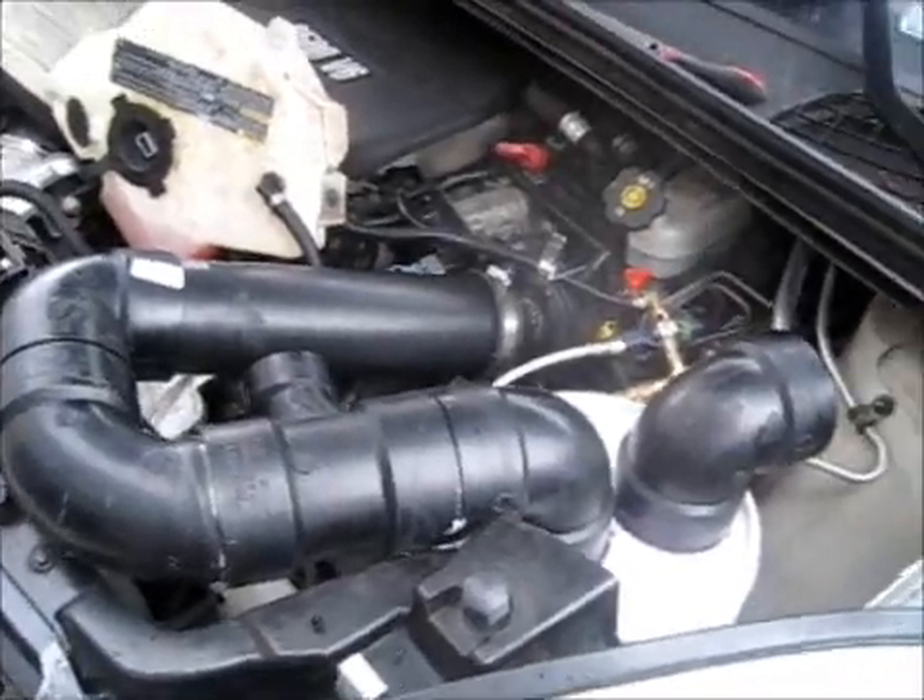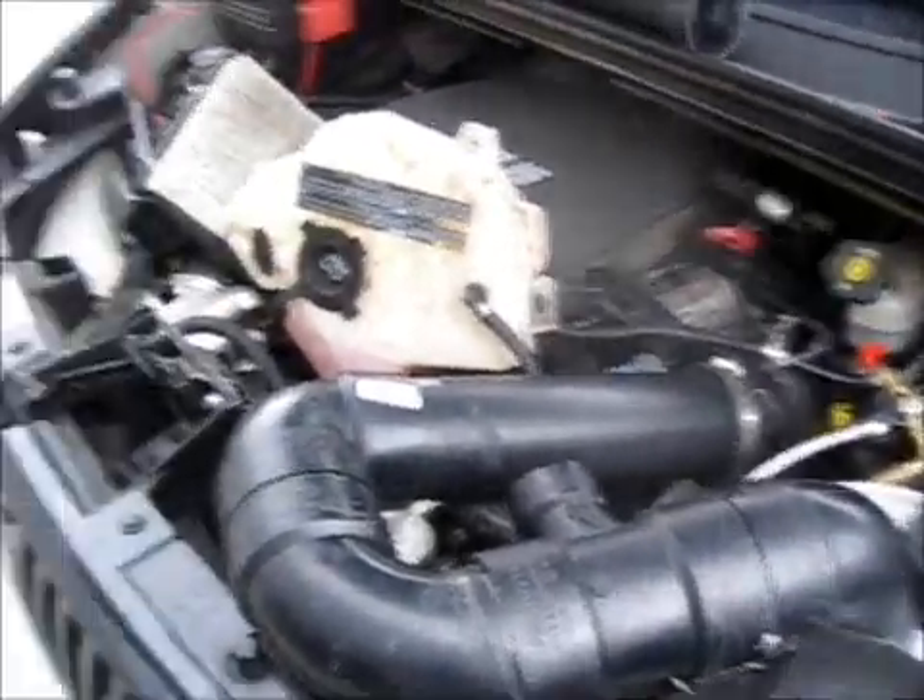Hey everybody, this is Tyson with HHO for life, just showing you a follow-up video. This is my vaporizer installed in my car. I just want to show you that the concept works.